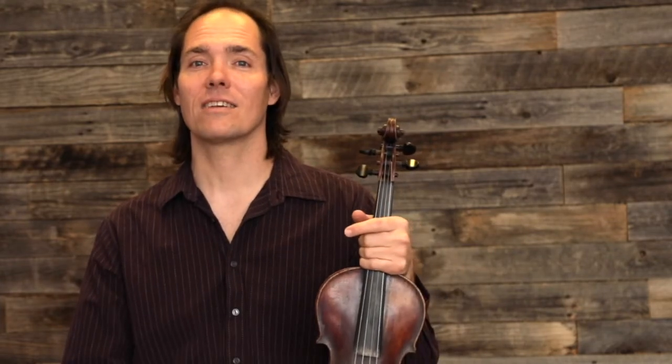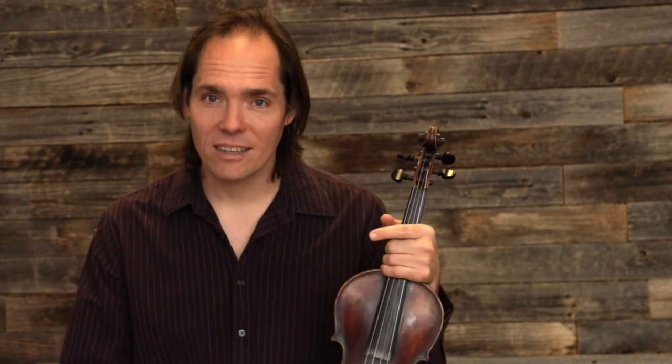I don't care how advanced of a player you are — scales still matter. Playing in tune still matters. Be mindful. Listen as you practice your scales.